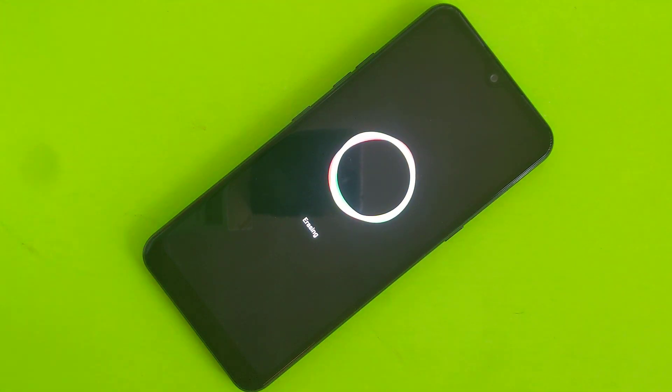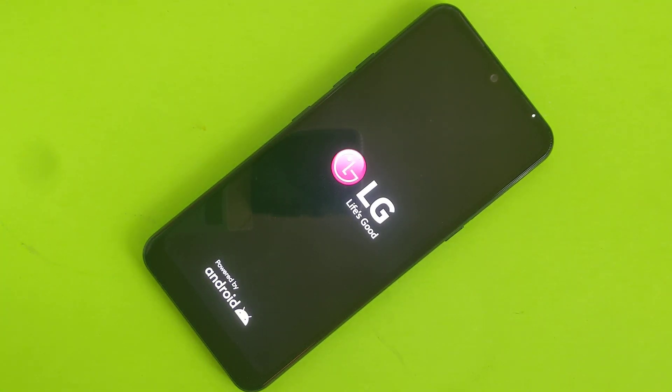It's going to be just like a new phone. It will take a little bit of time to load.